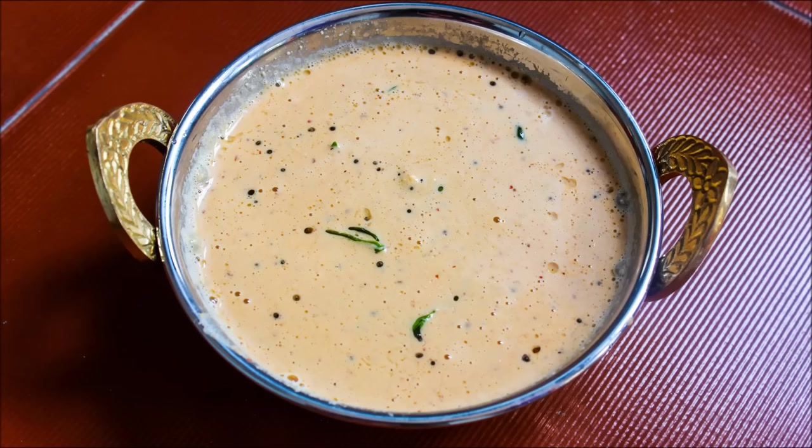Hello friends, welcome to Sukans Cookari. We have to see everyone's taste — a very easy, very tasty chutney.